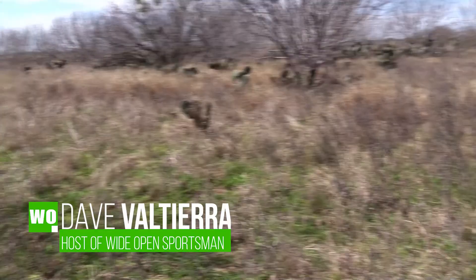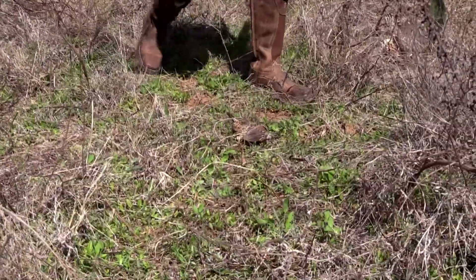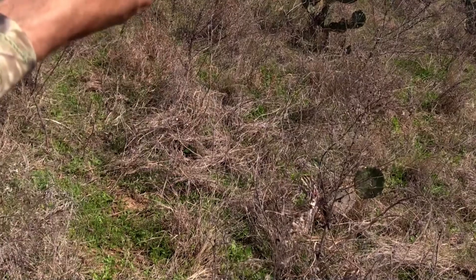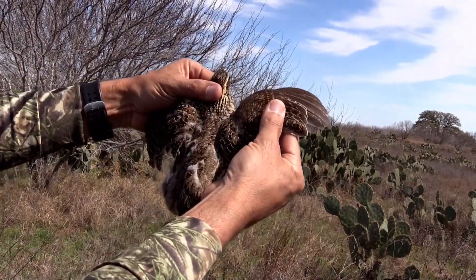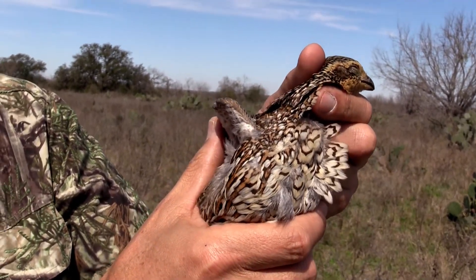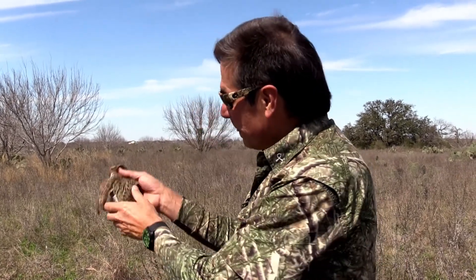Right there! He was two, three inches above the grass — he's down. On this episode of Wide Open Outdoors, it's quail. Look at the feathers on this thing — look at those feathers. Is that awesome or what? Look at those colors. This is the hard way to do it: hoofing it through the brush, trying to flush them up. The shots are fast, but it is fun. Big time.